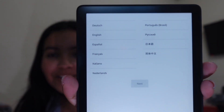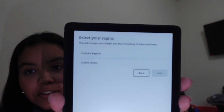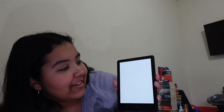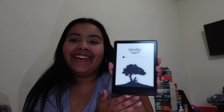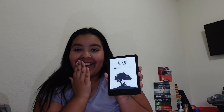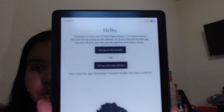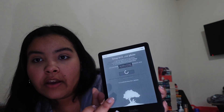Okay, so it comes up asking for your language — let's put English. And then it comes up United Kingdom or United States. United States, of course. It says welcome to your new Kindle Paperwhite — you can set up easily on this device, or if you have the Kindle app on your phone, you can just use the app. So let me set up with my phone, because I already have the Kindle app on my phone.